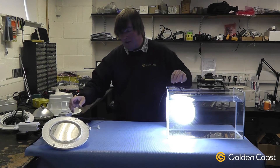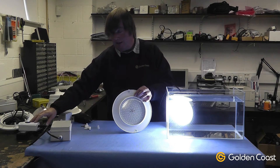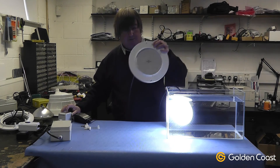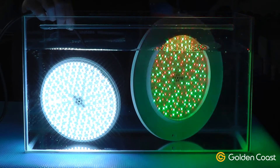It also comes as a demonstration kit for the pool professional, with the lamp in the ring, a transformer, an inline switch, and an RCD protection plug. This one has a colored lamp in it, and again you could put it straight into the pool to demonstrate to the pool user the difference between the halogen lamps and the LED versions.